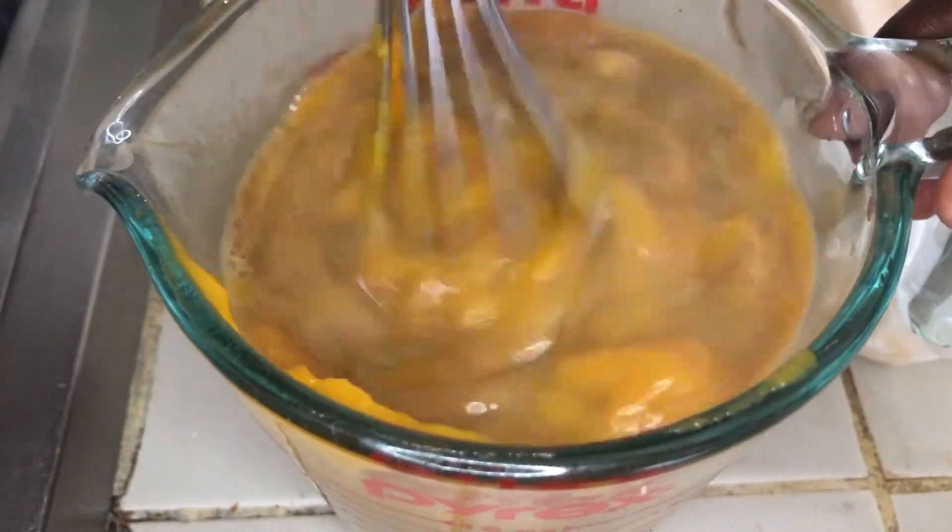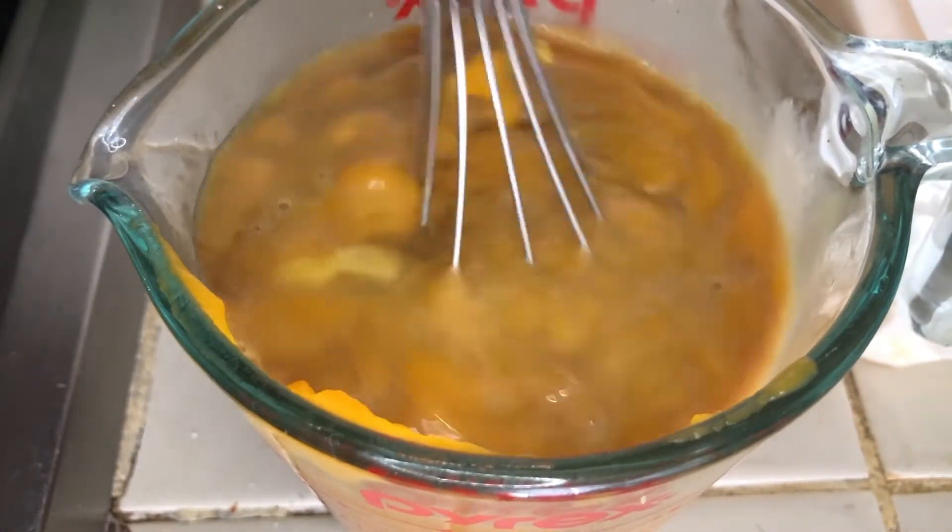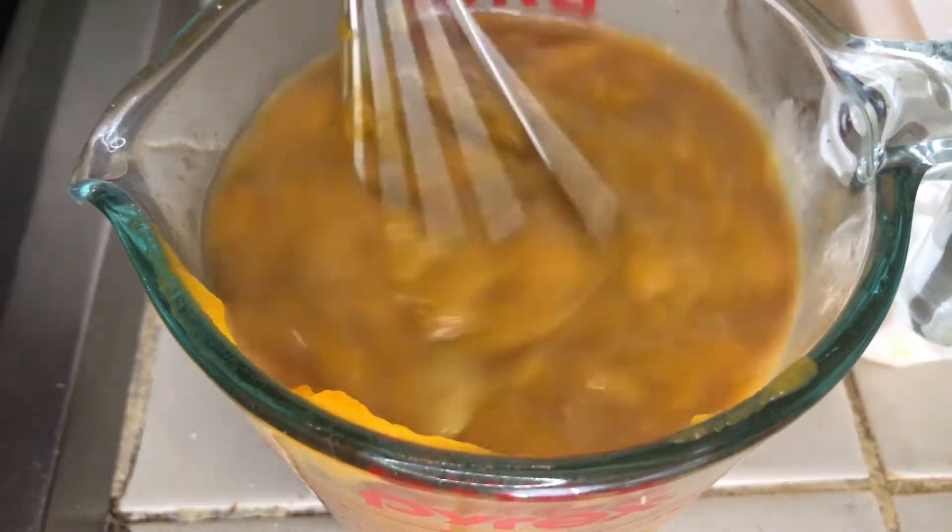I'm just gonna mix my eggs and my pumpkin puree together, and then once I'm finished with that we're gonna throw it into our dry ingredients.